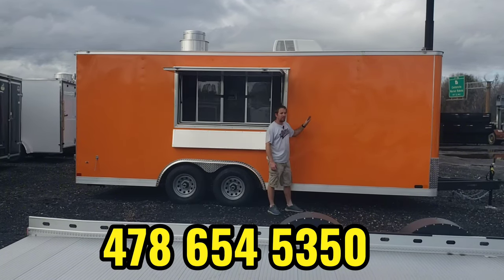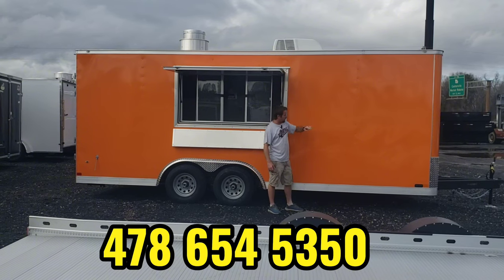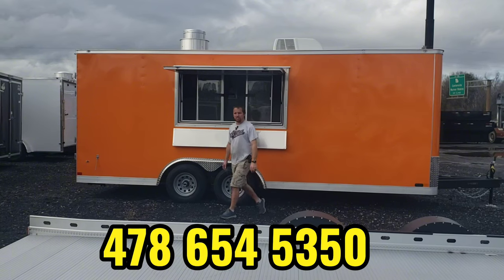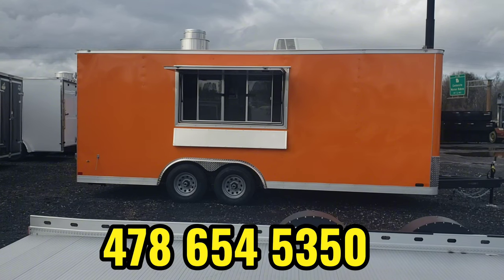Covered Wagon does an excellent job. Their standard rooftop trim has a built-in drip edge going all the way around the outside. And the bottom trim is the thicker six-inch tall trim. Gives it a much better look and it's a lot tougher as well.